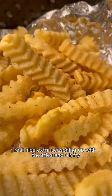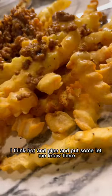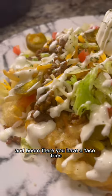Add some extra seasoning, put these fries in the air fryer, season them, and put them on the plate. That cheese sounds good — hot and piping. Put that meat out there, add some shredded cheese, lettuce, tomatoes, jalapeños, sour cream, ranch — and boom, there you have it: taco fries!